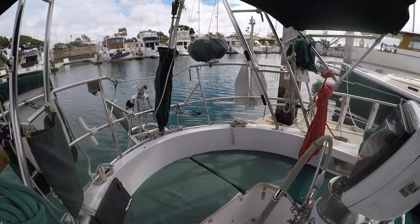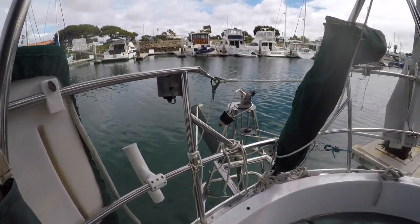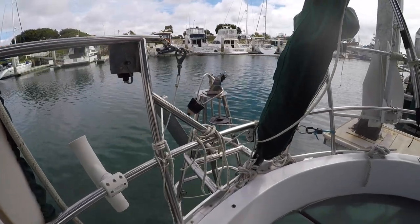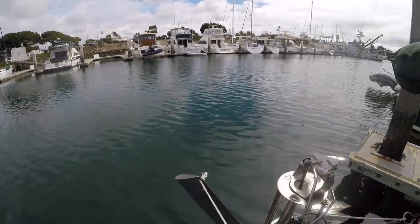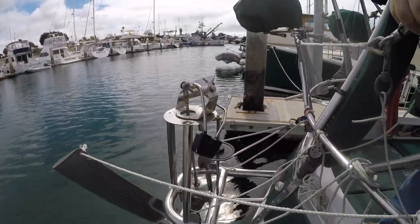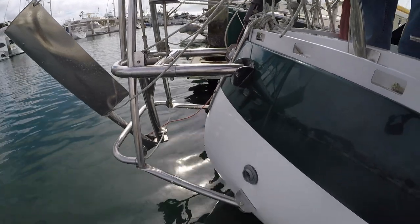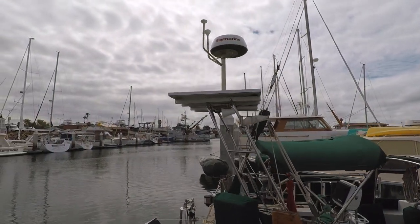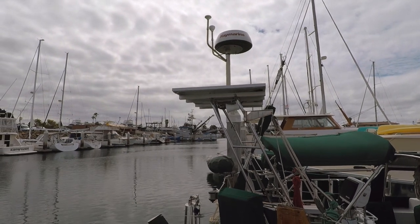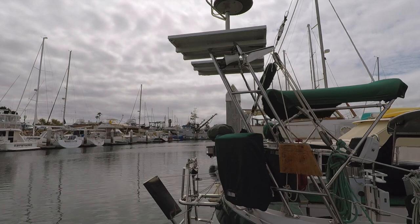As mentioned earlier, this is a canoe stern, or double ender, which is fitted with a Monitor wind steering vane — really important on the open ocean as it's like having another crew member on board. It uses the wind direction to steer your boat on the desired course and uses no electricity. Another great feature is the stainless steel arch, which houses another set of solar panels, a radar dome, and GPS antennas.